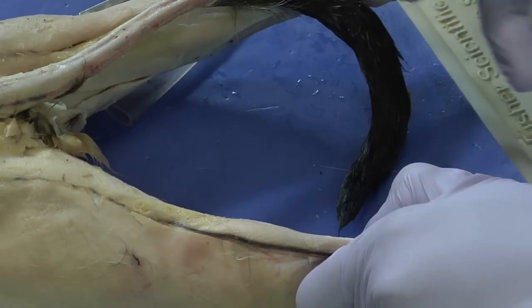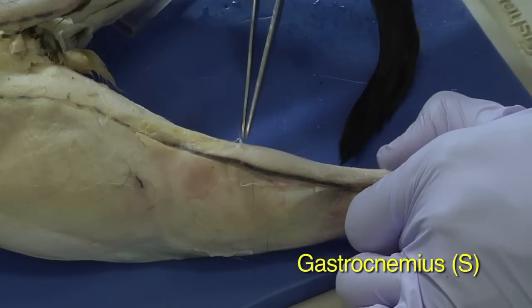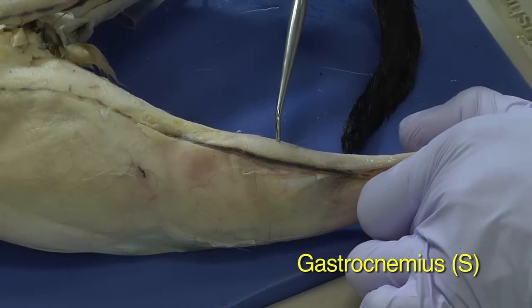...this muscle, which we call our calf muscle, is the gastrocnemius, and that's just this muscle right here. So it's the calf muscle.